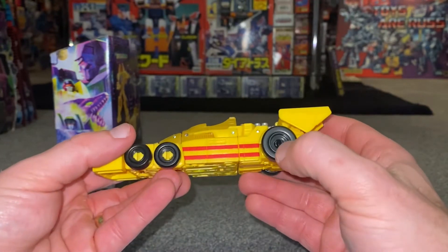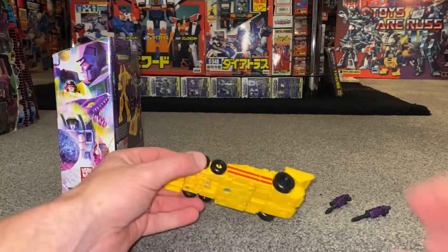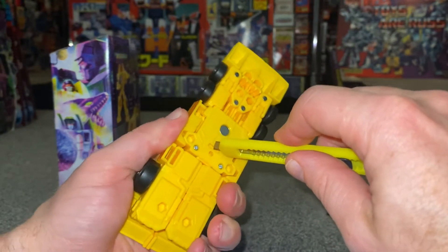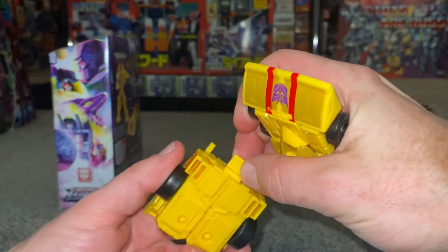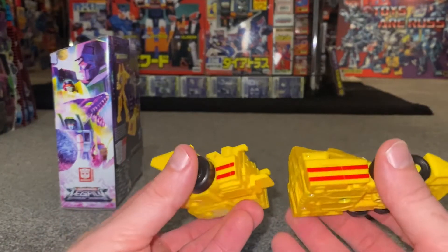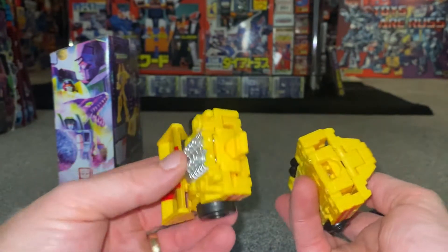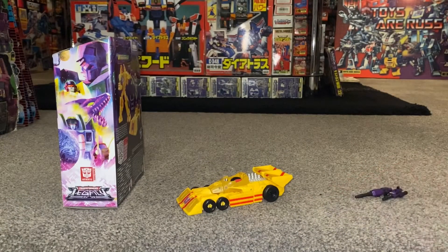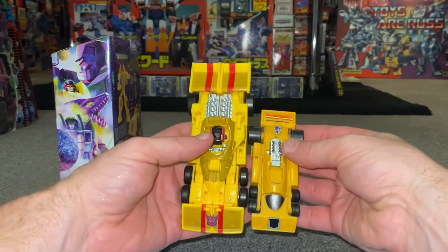Everything can still move around if you want it to. Maybe the fact that they haven't bothered to color in that one area is a little bit annoying, whereas they've colored in the other side. I've found one part that's not in the instructions — there's a little button on the back, and if you press it you can separate the car into two. We know it does this because we've seen pictures of Menasor with this guy as his arm, so they're definitely going for cartoon accuracy. It doesn't look like it'll follow the same mix-and-match Scramble City lines of the Combiner Wars figures, but it clips back together nicely.